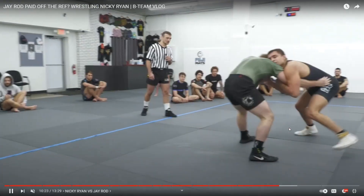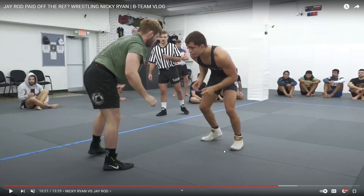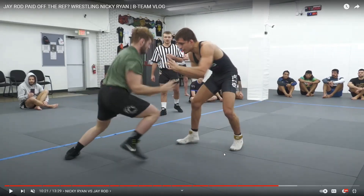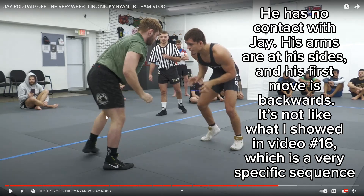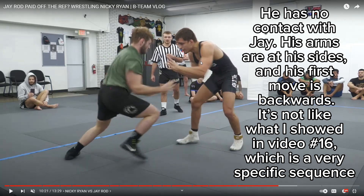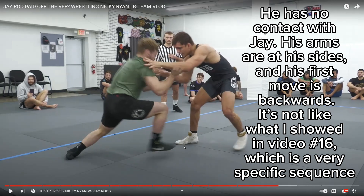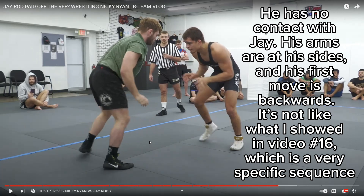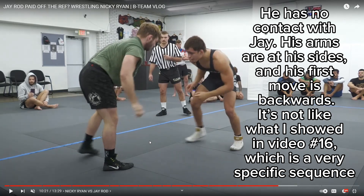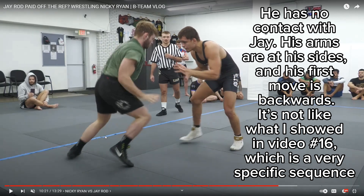Let's go back and look at that real quick. Watch Nicky's feet — see how he takes this back step here. That's no bueno, because as soon as he starts doing it, J-Rod already starts reacting. He stops moving forward — he hasn't even gotten anywhere near the shot yet, but he's already starting to move his hands out in front and get his legs back. So he does this stutter step thing that telegraphs the shot. That first leg goes back first — you don't need to do that. He should have gotten that leg already in position and maybe done a little hand fighting before taking the shot.